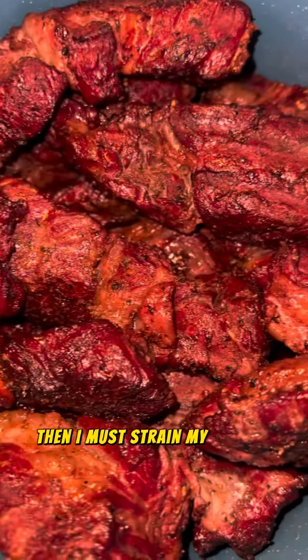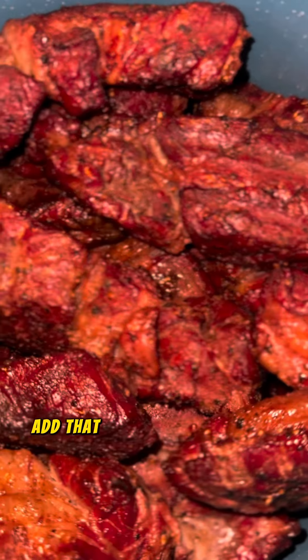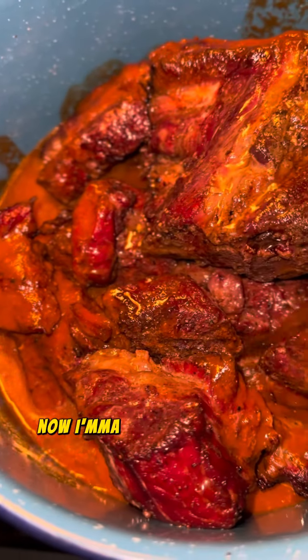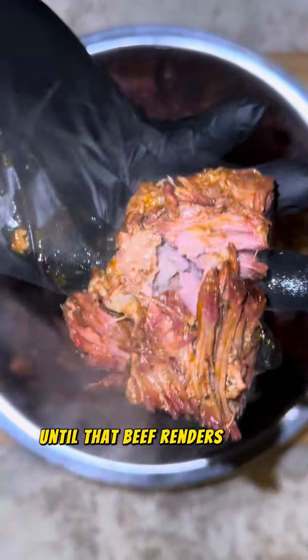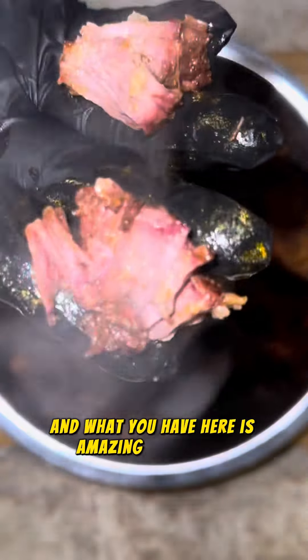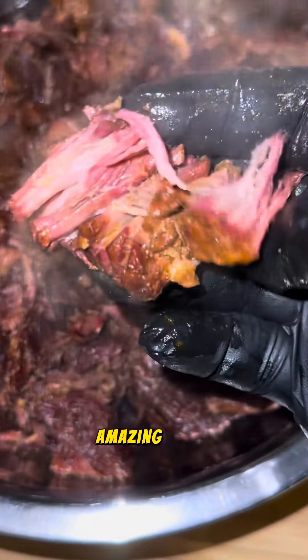Then I'm going to strain my mixture and add that consomé into the pot with the beef. I'm adding more beef stock to it. Now I'm going to let this come to a boil and let it simmer for about two hours until that beef renders down. And what you have here is amazing beef birria — so delicious, amazing flavor, amazing color.